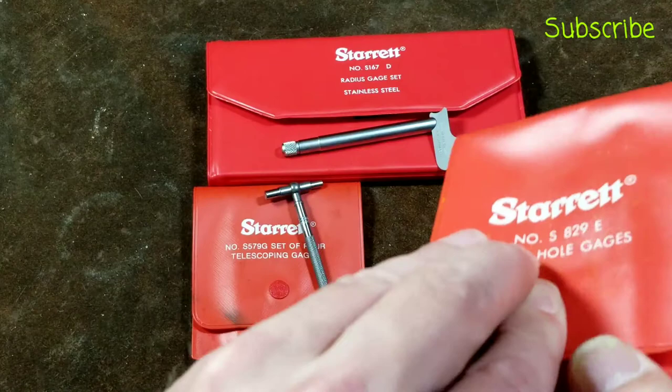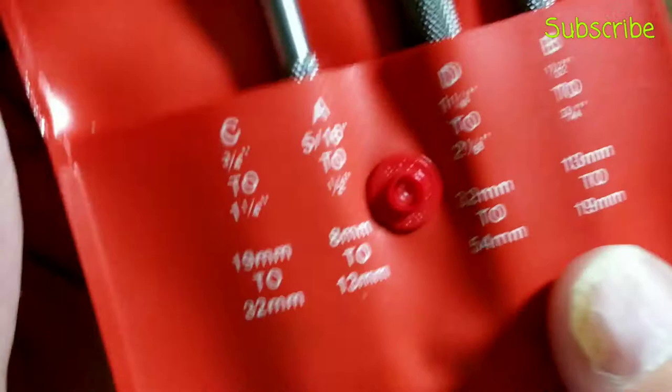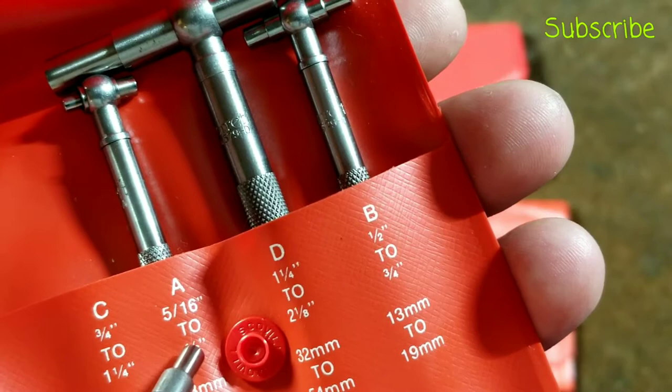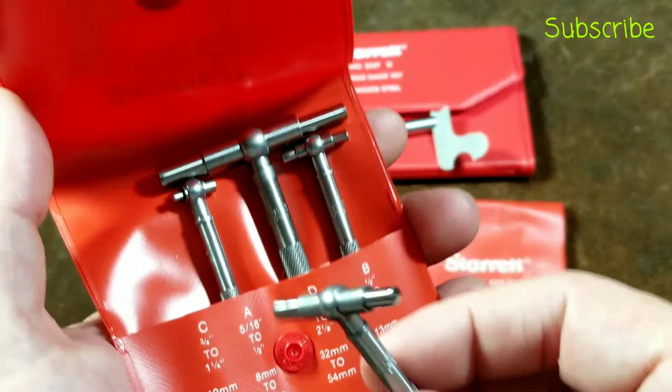The next thing we're going to look at is the telescoping gauges. These are also a four-piece set, and they start covering the ranges that the small hole gauges max out at. The smallest one goes from 5/16ths to 1/2 inch, and this set goes all the way up to 2-1/8 inches. They also make a large six-piece set that would go all the way up to 6 inches, so this would be the next stage of measuring.